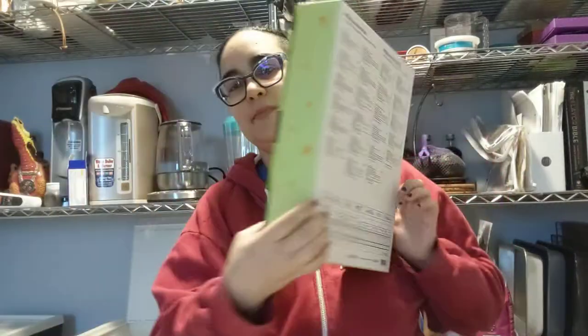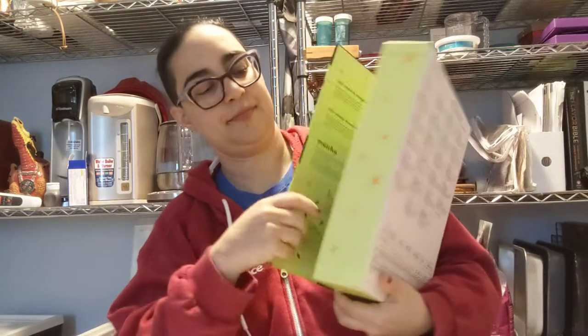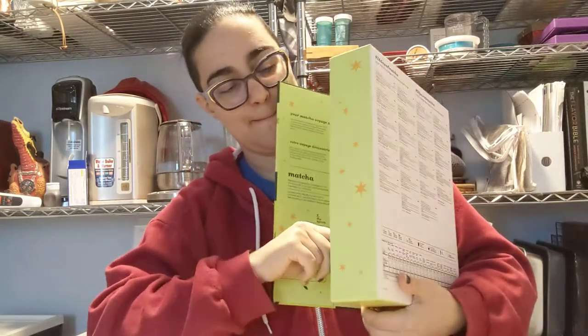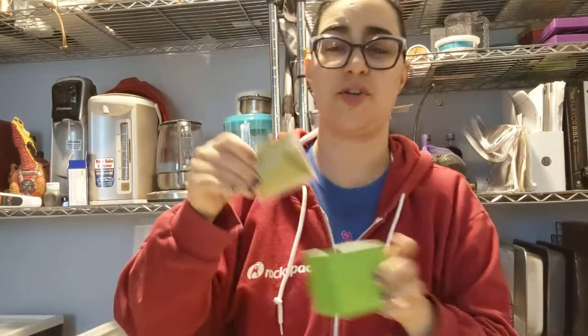All right, peeps. Day seven, which is Earl Grey Matcha. Day one, I think it was, was Cream Earl Grey Matcha. A little weird to have both, but some people like one, not the other.